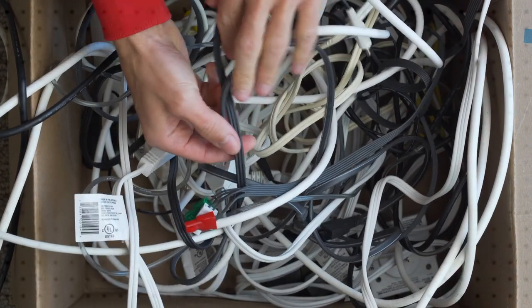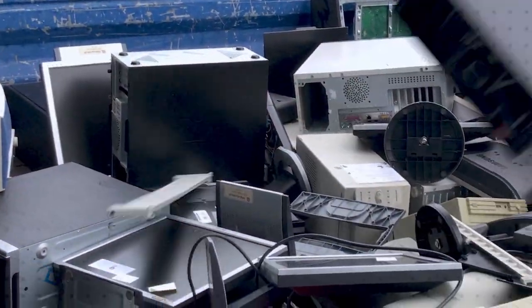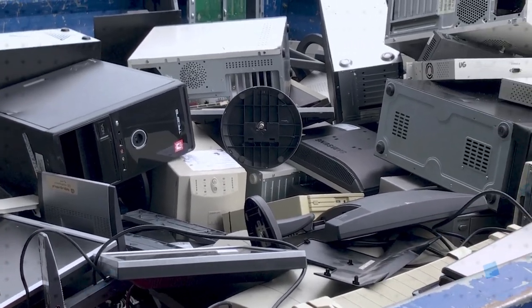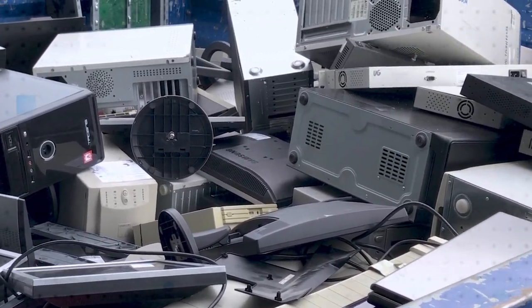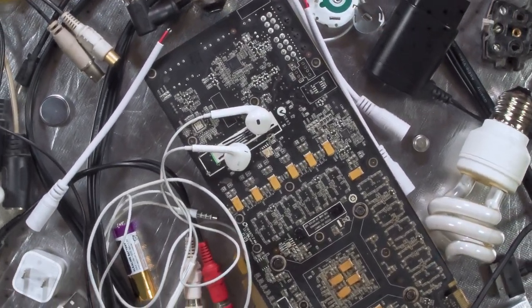USB Type-C power-only receptacles can eliminate the substantial cost and e-waste that comes from using barrel connector adapters. This is one of the motivations behind the European Union adopting the Type-C connector as the charging standard for all mobile devices by 2024 and all laptops by 2026.